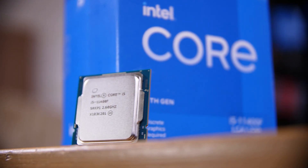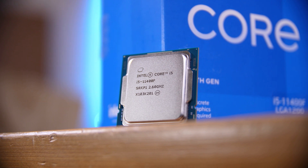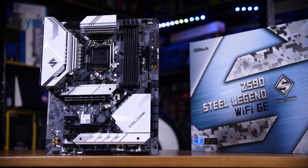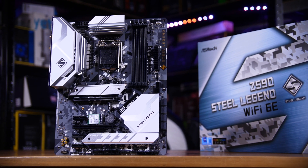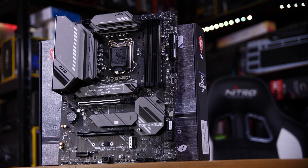If you're planning on picking up an 11th generation Intel CPU like the 11400F, 11600K, or even an 11900K, should you be splashing out on a ludicrously expensive Z590 board, or save a bit of cash and buy a B560 one instead?